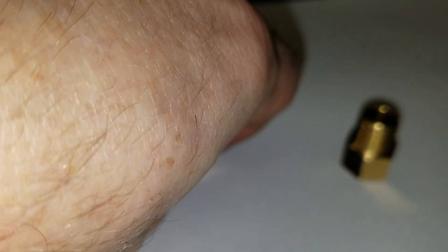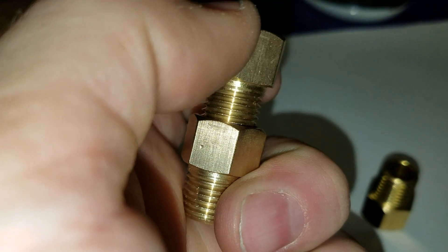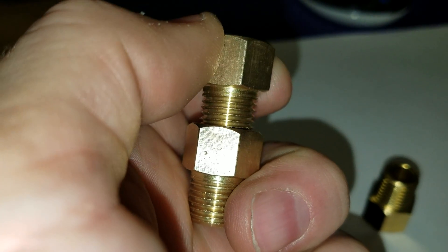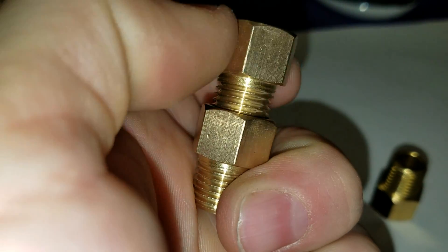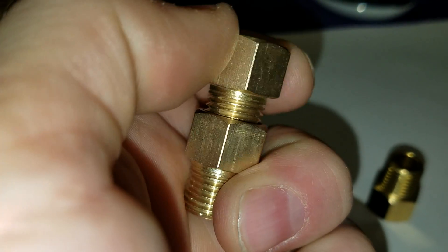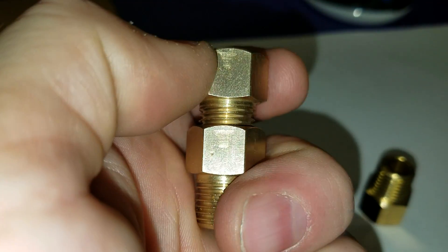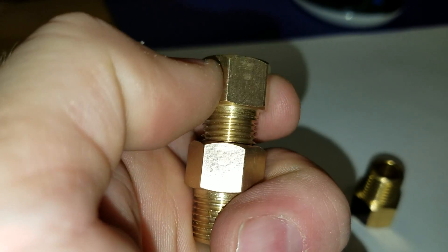I'm now screwing in the quarter inch BSPP male thread into the quarter inch NPT thread. And as you can see, they do engage. However, this will not seal. Under pressure, you would likely have a leak.